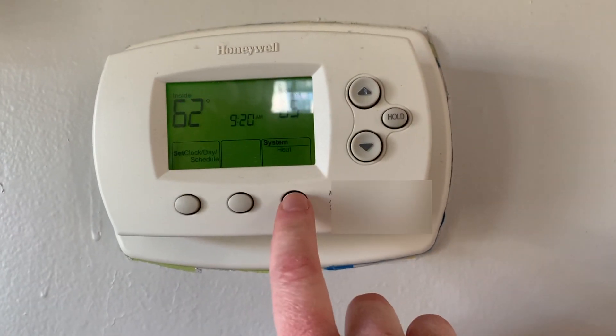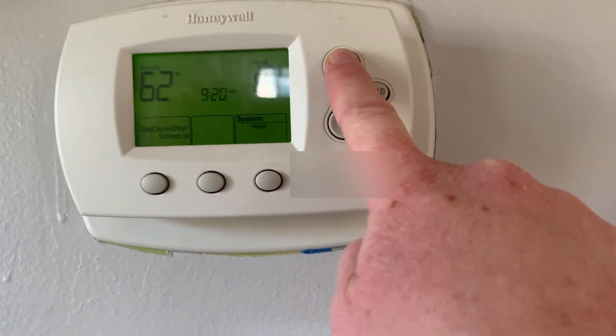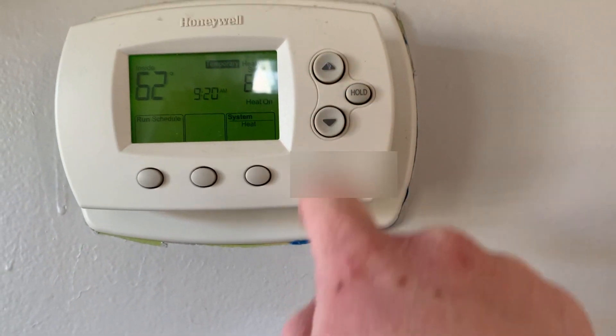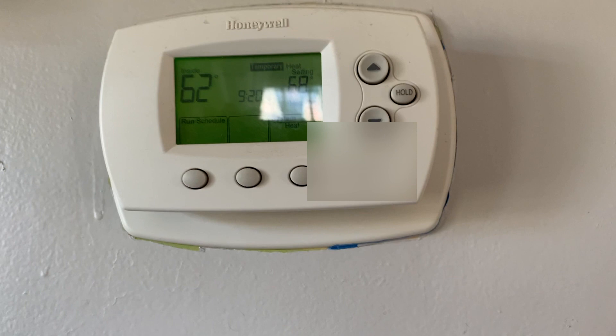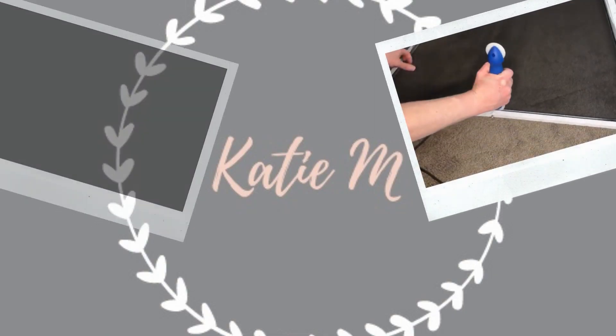Hi there, this is KDM, welcome back to my channel. Today we're going to be talking about getting your home ready for winter. We live in an older home, so if you do too, come on and let's do it. If not, check out what I do.